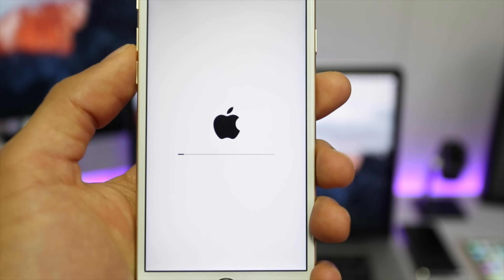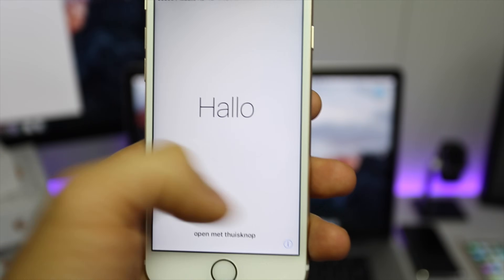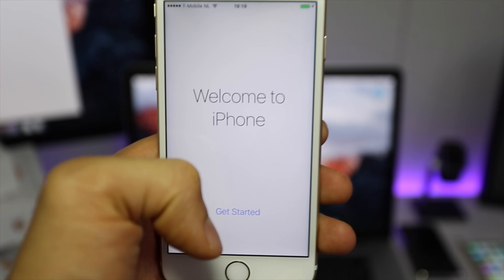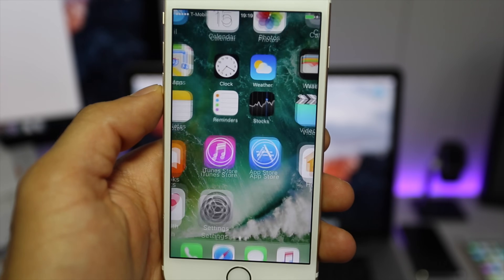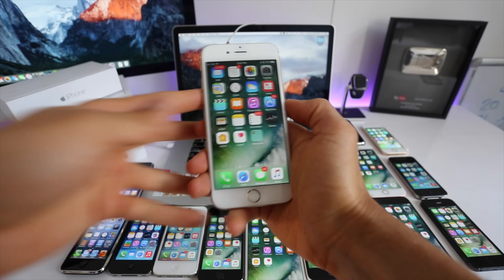You will see that your phone will start restoring, and after the restore is complete you will be able to access your phone without any problem. As you can see here, I was able to get in — boom, it is now fully unlocked.